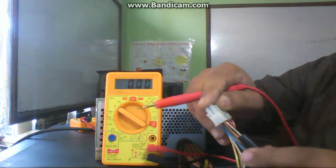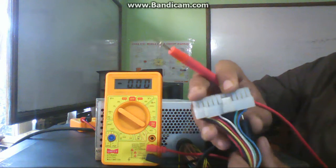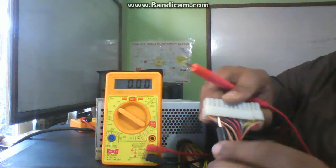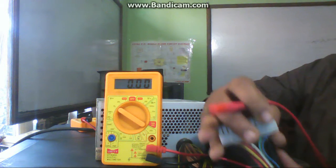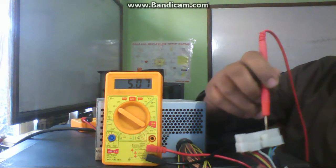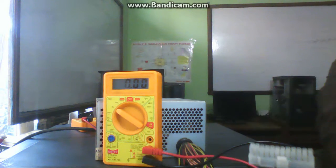You can see many black wires available in this connector — this is called the ATX 20/24-pin connector of the power supply. Put the black probe into any black wire. Then you have to check the voltages without starting the power supply. There must be 5 volts on the green wire and 5 volts on the purple wire.